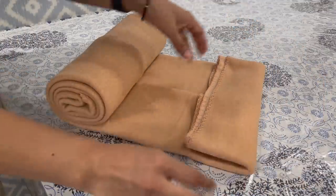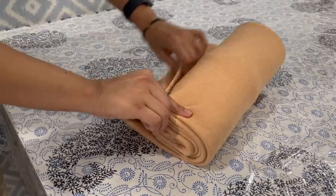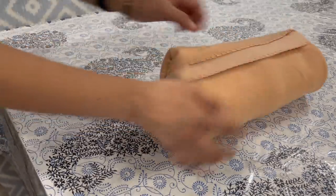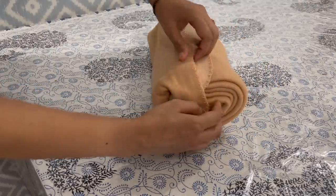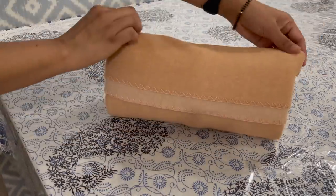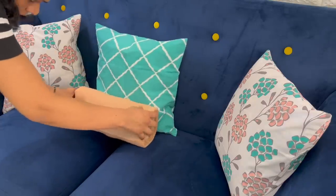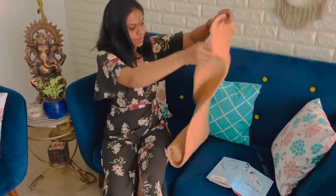Now fold it from the other side — a pocket is created. Tuck the rolled throw inside the pocket, and your throw is converted into a beautiful small perfect pillow. Layer it, decorate it the way you want. Use it to give support to your back, or when needed, just open it and use it as a throw.